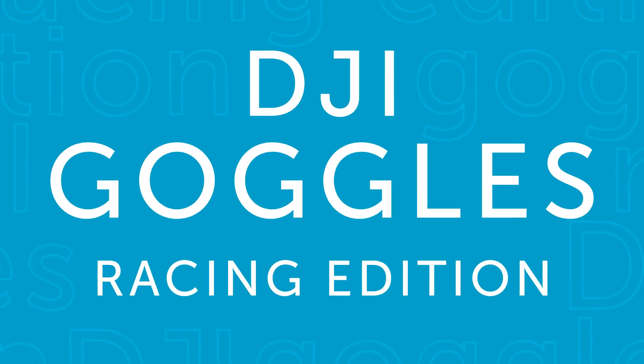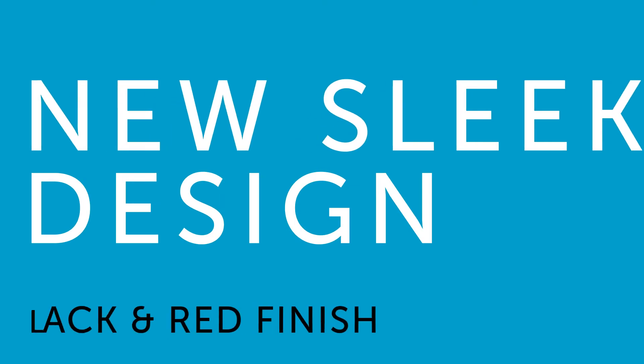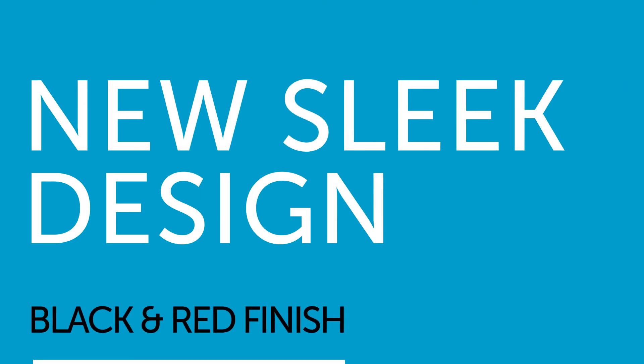This is DJI Goggles Racing Edition — new DJI Goggles with sphere pano viewing and local video playback. The Racing Edition looks sleek with its new black and red finish.